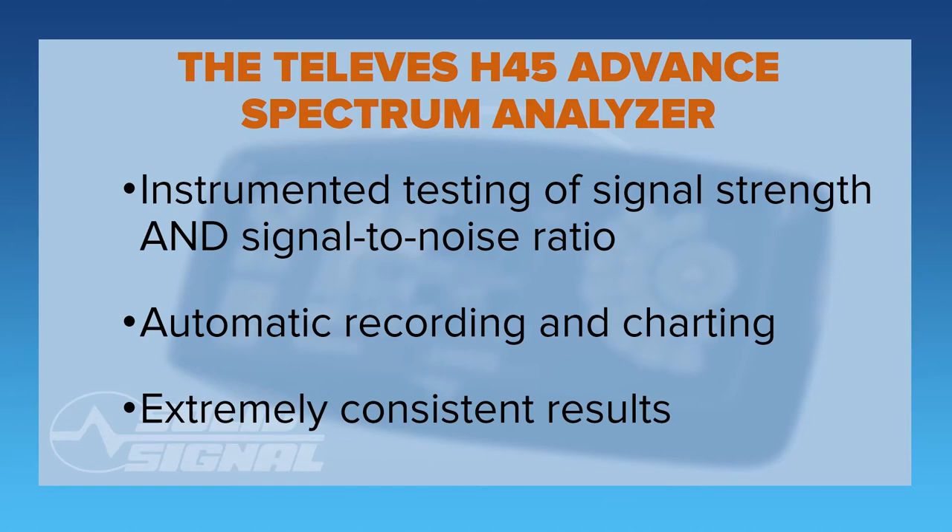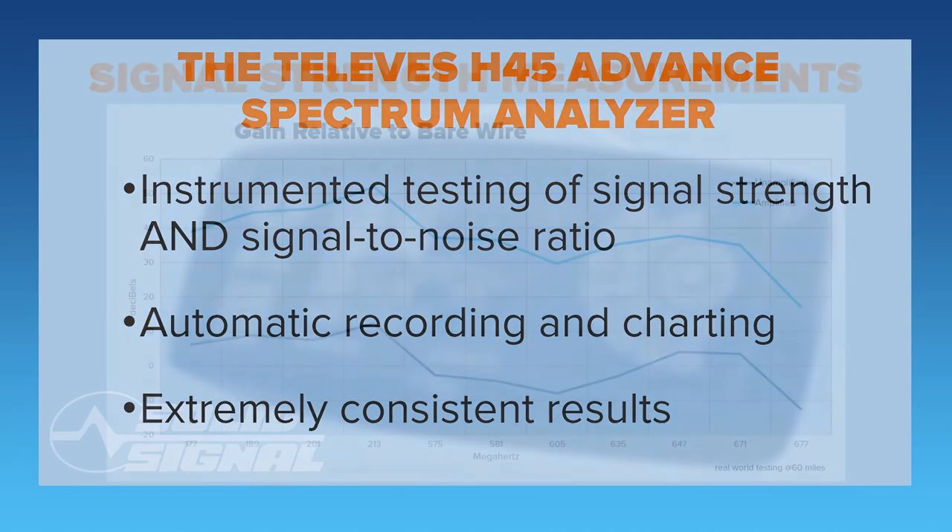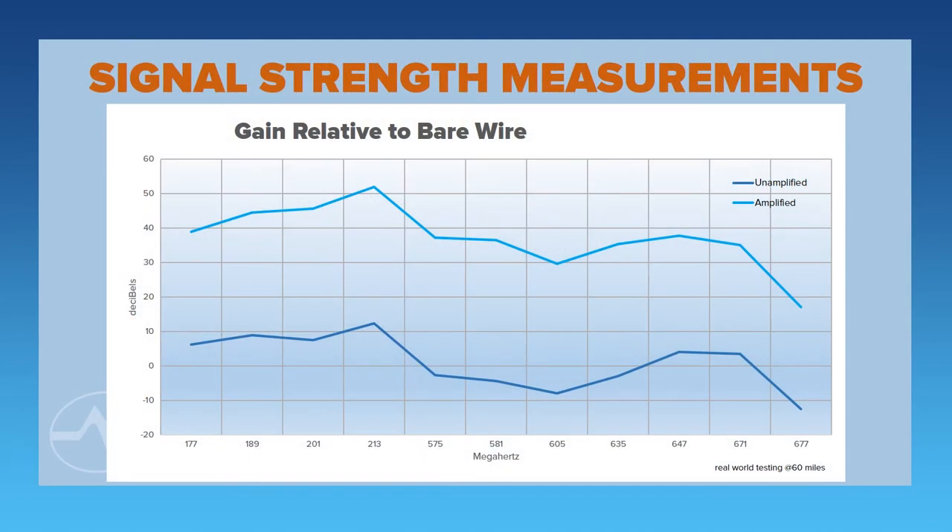It automatically records and charts an antenna's entire performance and gives you extremely consistent results. We do all our testing at our Southern California test facility at a distance of about 60 miles from the tower. Why so far away? To make sure that your performance is probably going to be better than ours — this is a worst case scenario. Because we don't have a full set of dipole antennas, we start with bare wire bent at a 90 degree angle at a length of 1 meter to simulate a typical antenna.